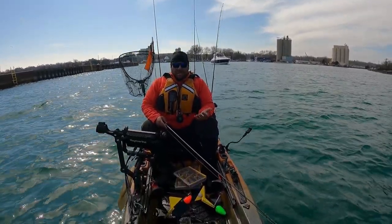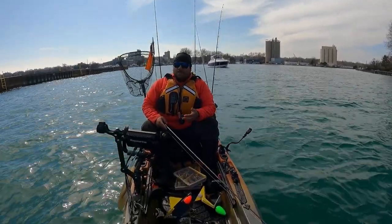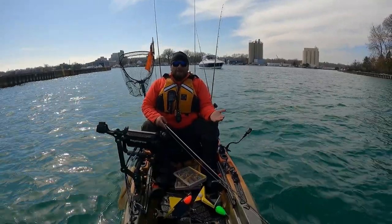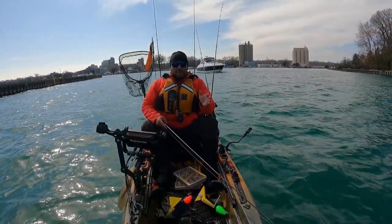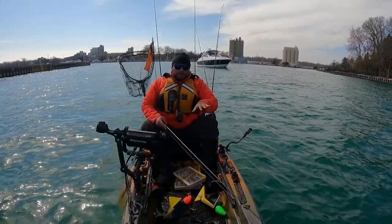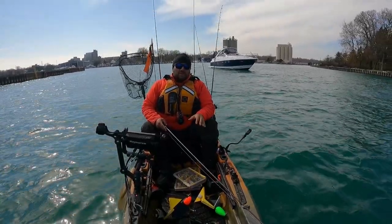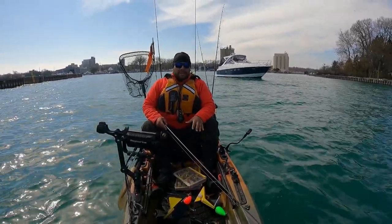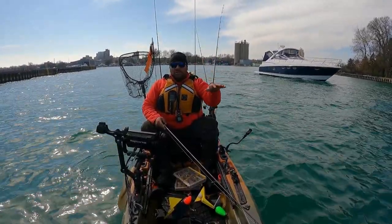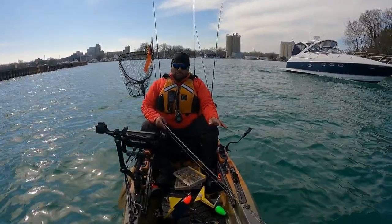That being said, I thought to myself, how can we make something out of nothing? We were given lemons, let's try and make some lemonade. And it actually all kind of worked out because today, with this water just about hitting that 50 degree mark, in the northern part of Illinois we have massive bait balls of alewife coming in. This harbor is completely covered with them, from the launch all the way out to the near shore — there are massive mega schools everywhere.